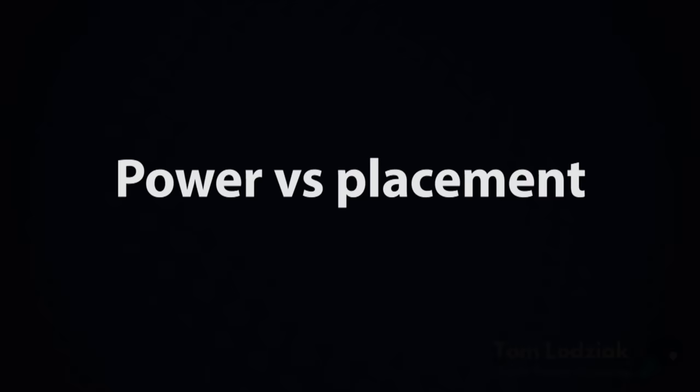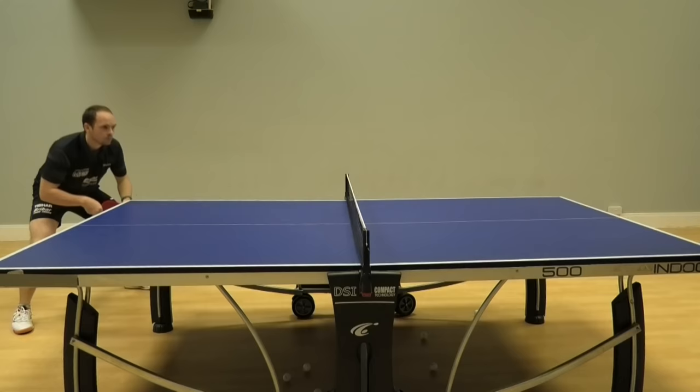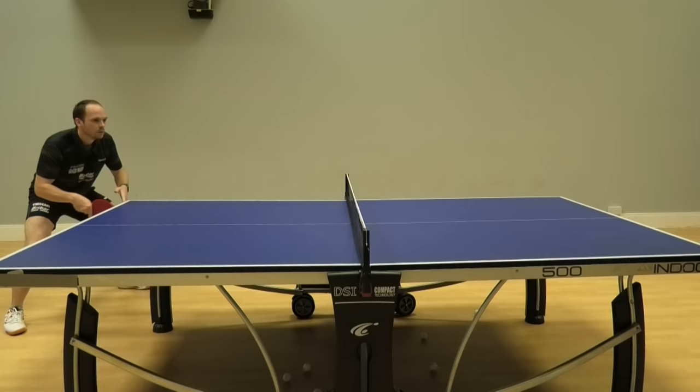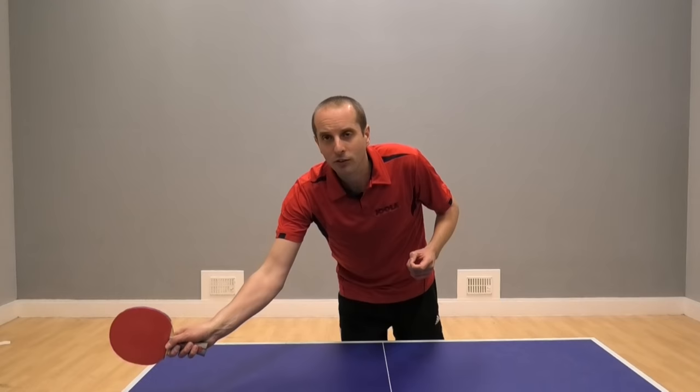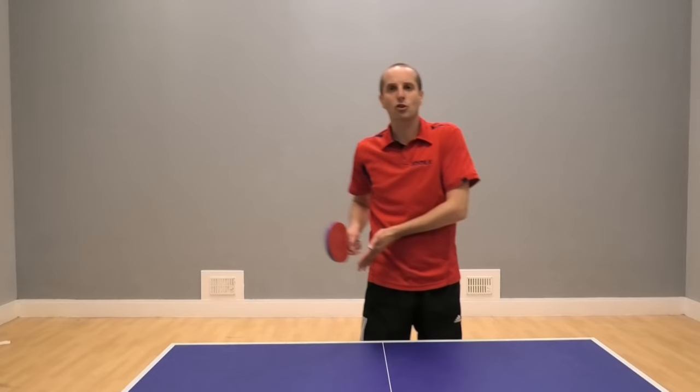Some great tips there from Paul on how to play the forehand flick. The forehand flick is actually quite a tough shot, but Paul made it look really, really easy. The way he made it look easy was that he wasn't forcing it too much. The flick wasn't that powerful, but the placement was excellent. He'd get it very, very deep into a corner or into the crossover position, so it put me onto the back foot straight away.